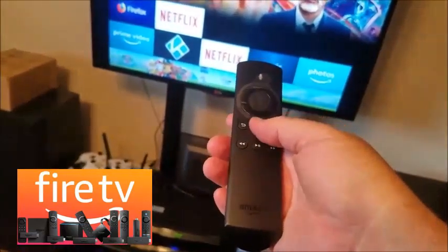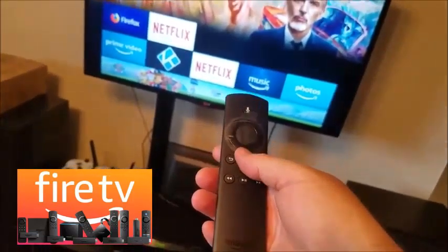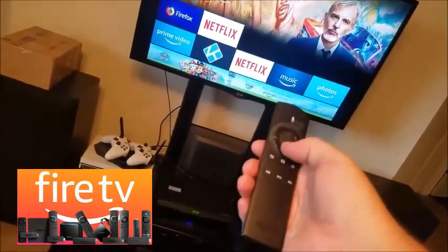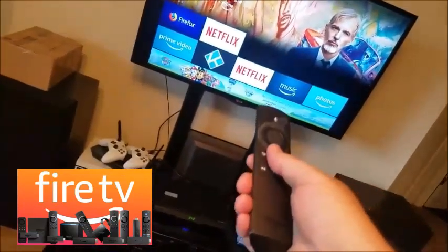What you want to do is hold down the home button for 20 seconds. Now you might have already done this before — that's okay, just keep listening. So you hold it down for 20 seconds, then take it off. You might see that it doesn't work. That's okay. Hold it down for another 20 seconds.